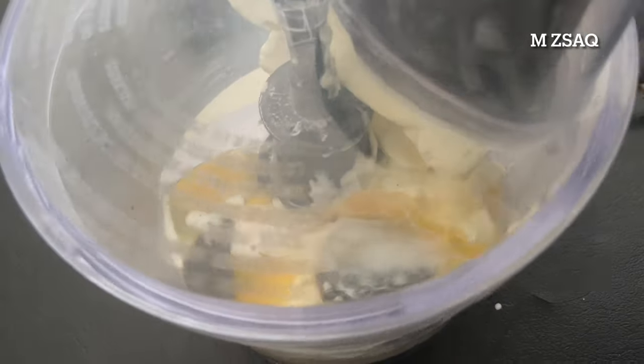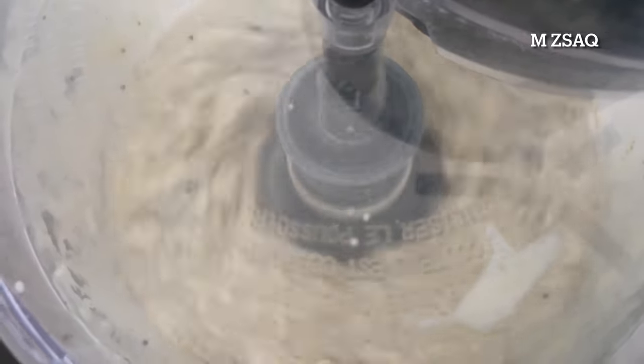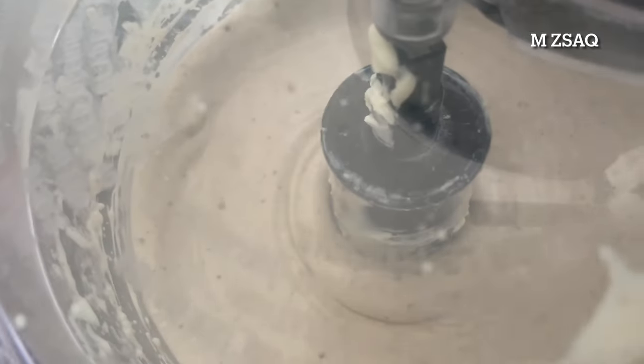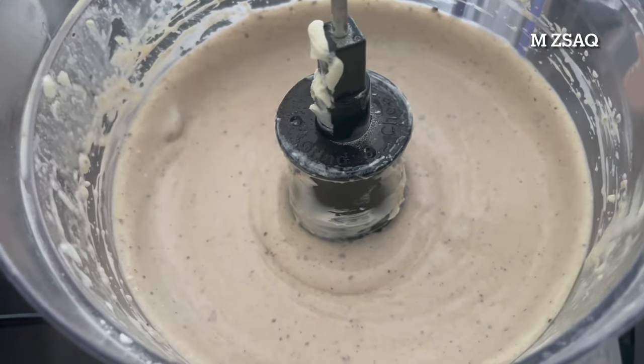Blend until smooth. To avoid lumps, make sure the cream cheese is softened and at room temperature. You can also blend this mixture in a blender — just don't over-blend it. As soon as the mixture turns smooth, stop mixing and set aside.